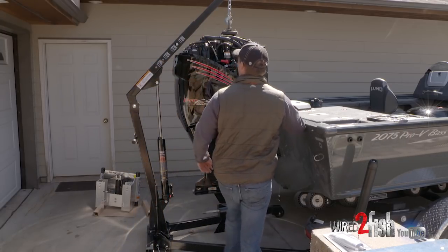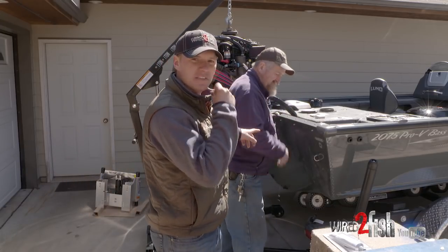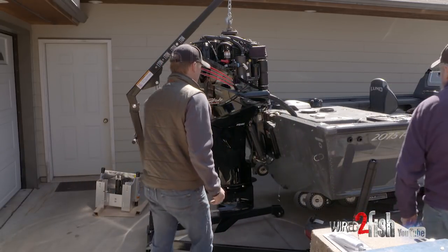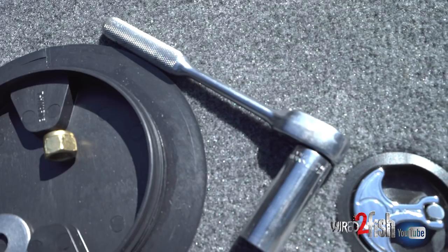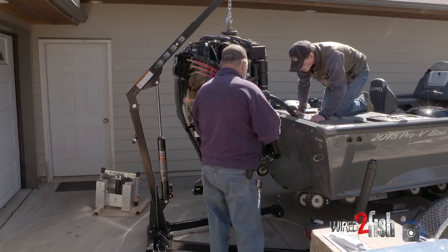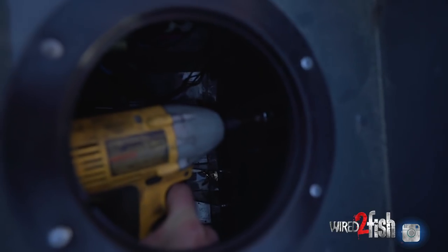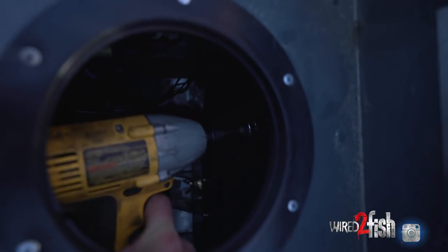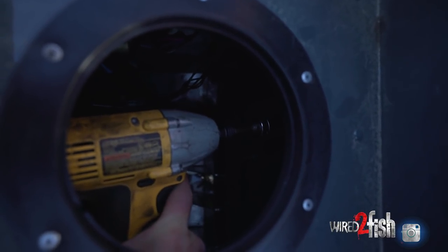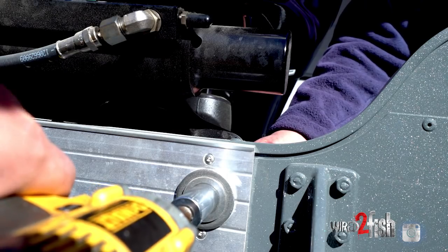Three-quarter inch bolts are attached right here at the motor and transom. Half-inch bolts, three-quarter inch sockets. Bottoms first. Okay, there's one. Number two. We'll get her — we got it. You can actually fit a cordless right down by the plug.